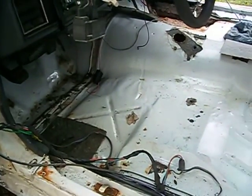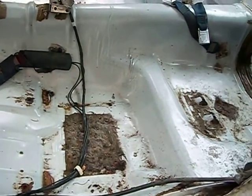I've got all the interior gutted, so I've got to get at the floor inside here — get some sanding, grinding, and cleaning up done.